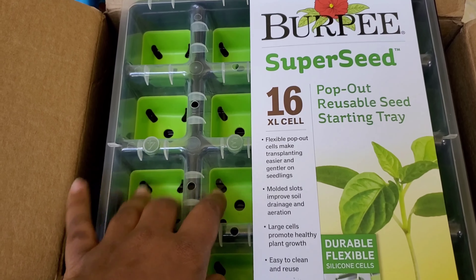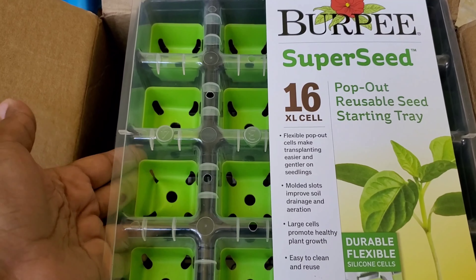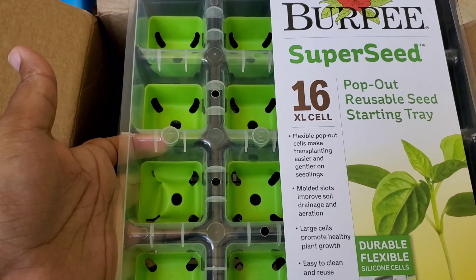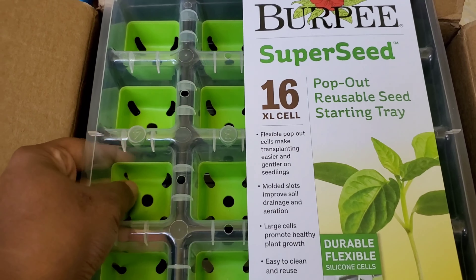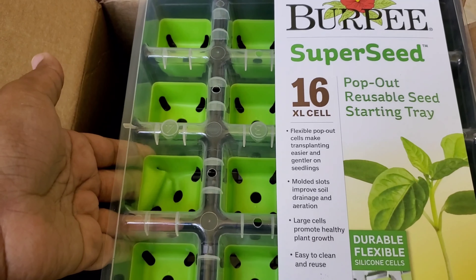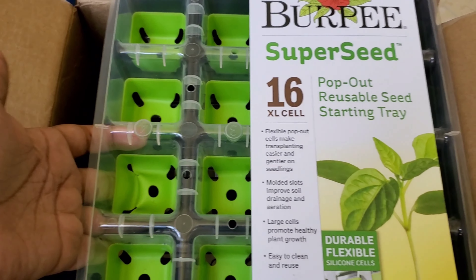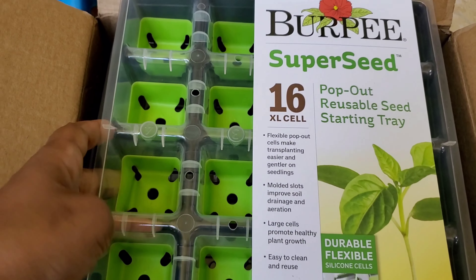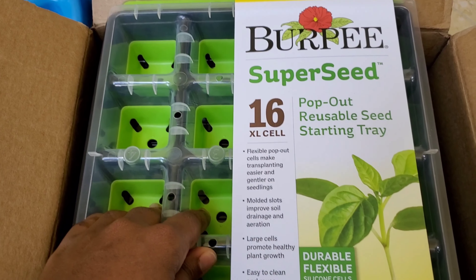I was also interested because these are supposed to be made of this kind of flexible material — I was blanking on the word, it may be that brain fog after having COVID — but it's silicone, yes, that's the word. This reusable silicone material. So I'm excited to see how it works for my different plants.